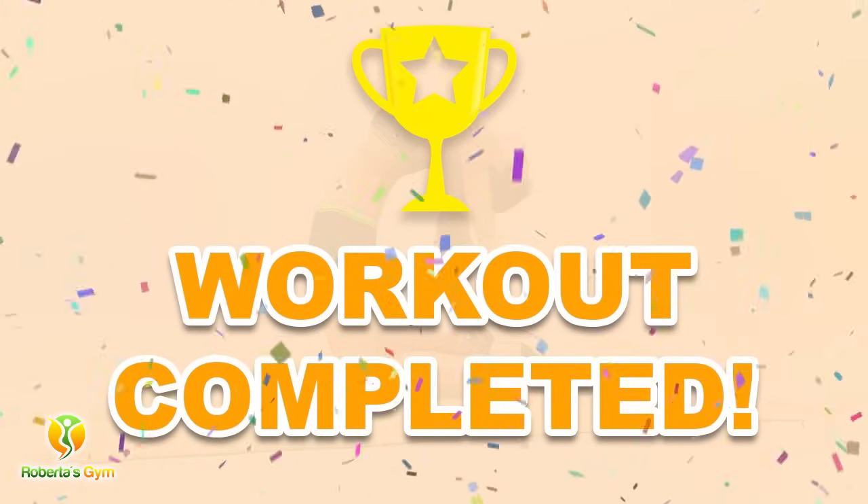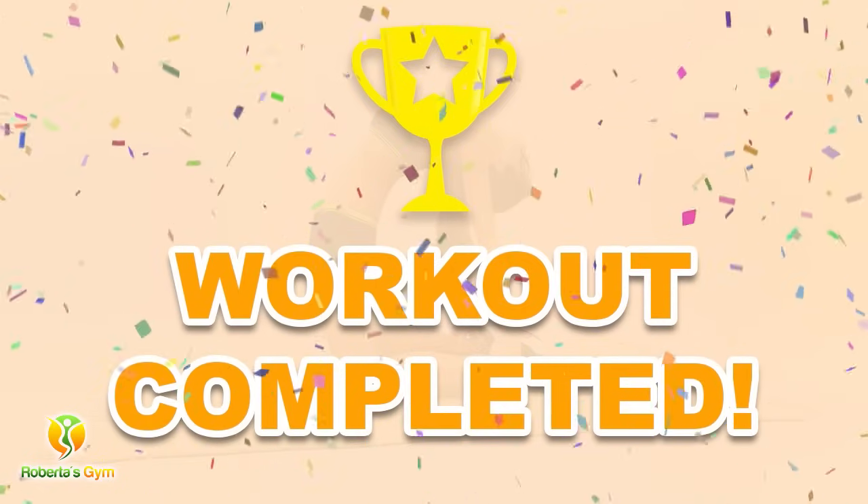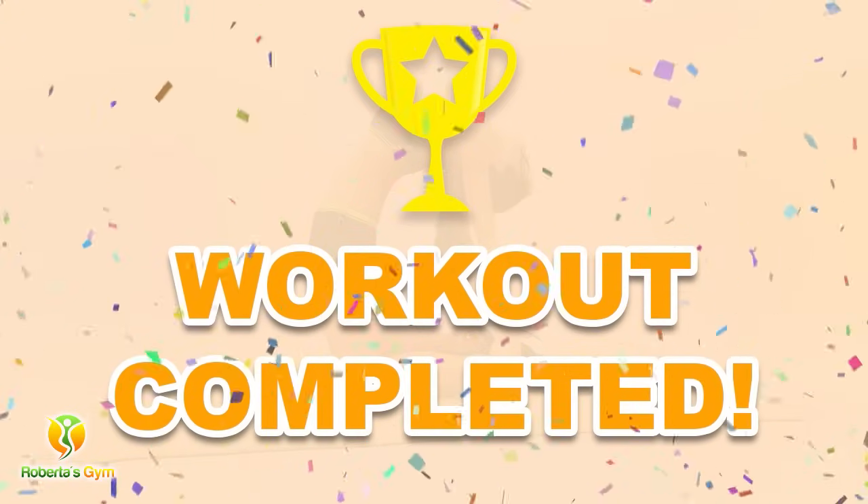You have successfully completed all the exercises. Good job. Please share this video workout with people you think should do this workout too.